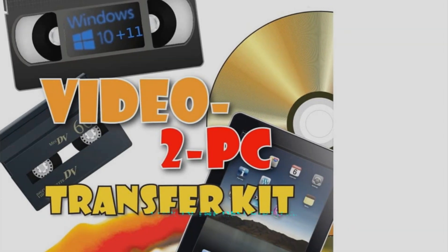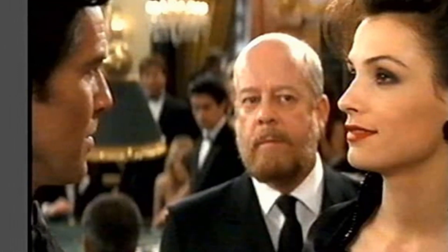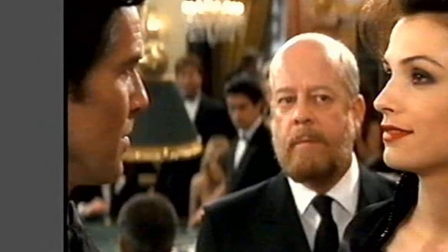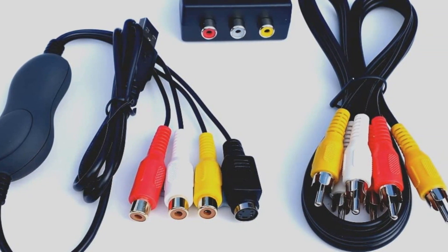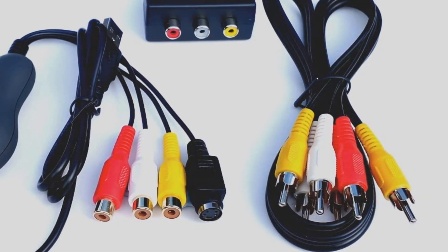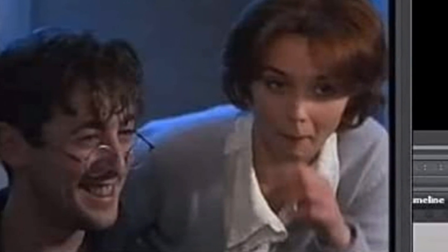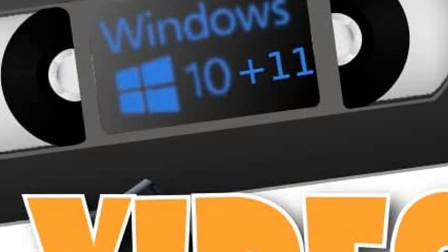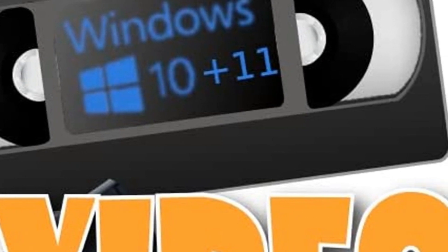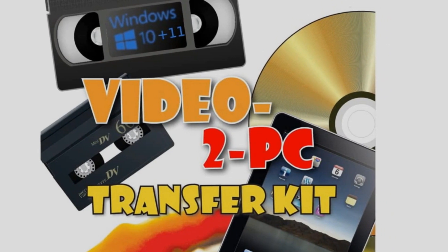At number eight we have the Video 2PC. Don't let the dated branding put you off — the Video 2PC VHS to DVD converter is actually pretty good. It only works on Windows computers. You can capture video from any VHS, S-VHS, or Betamax VCR with a SCART output, and use the software's built-in features to capture, timeline edit, create MP4 files, or burn to disc. If you don't have a disc drive, you can also download a link for your file.